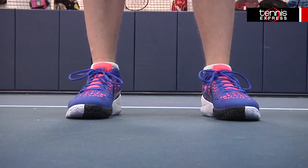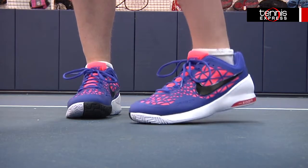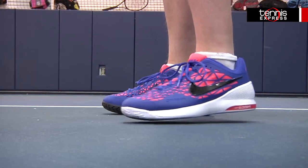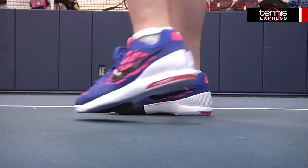As soon as I slipped these high performance shoes on, I instantly felt why people are so drawn to them. The zoom in the heel feels amazingly comfortable and is very noticeable, even when I stood up right after I first laced the shoes.